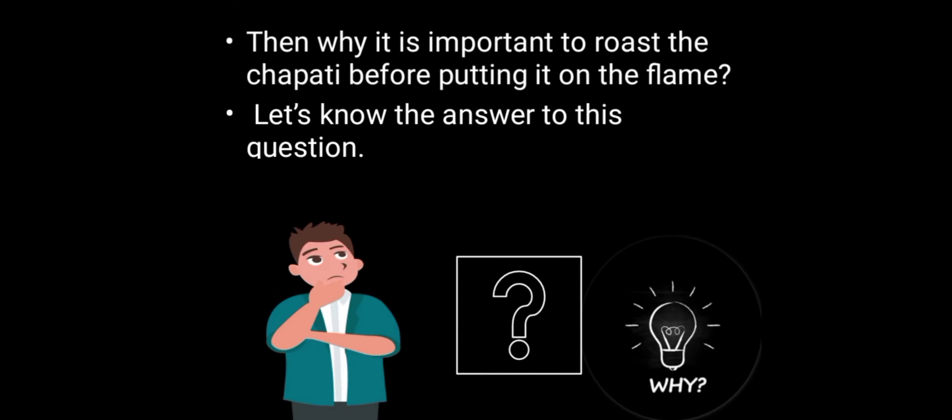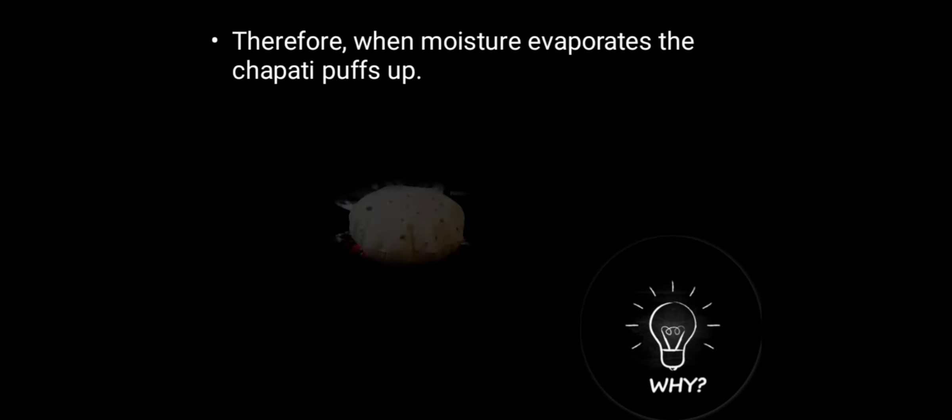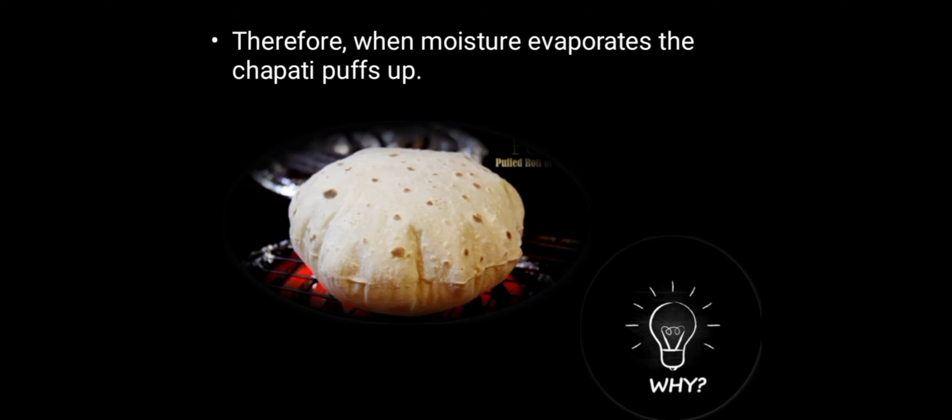Then why is it important to roast the chapati before putting it on the flame? Uncooked rolled chapati has pores on both its surfaces. When you roast the chapati, these pores are closed. Now the moisture present in the chapati has no place to escape because the pores are closed. Therefore, when the moisture evaporates, the chapati puffs up.